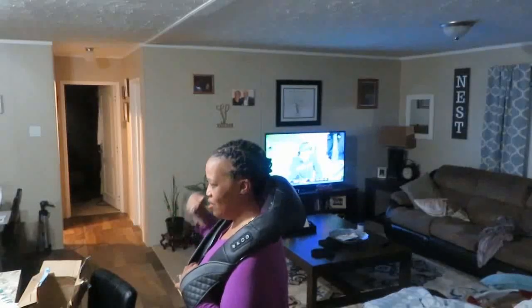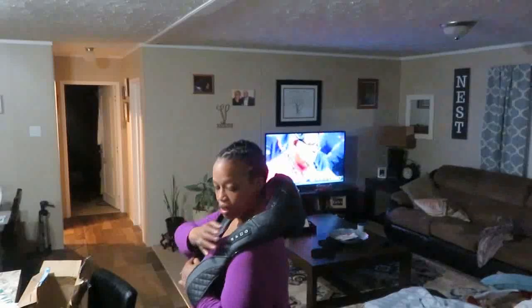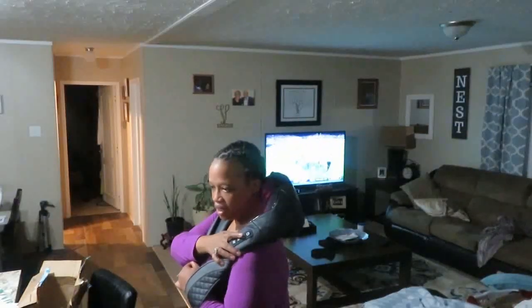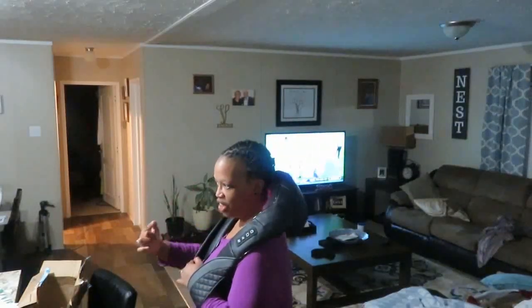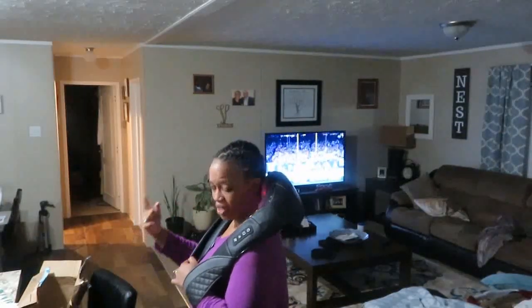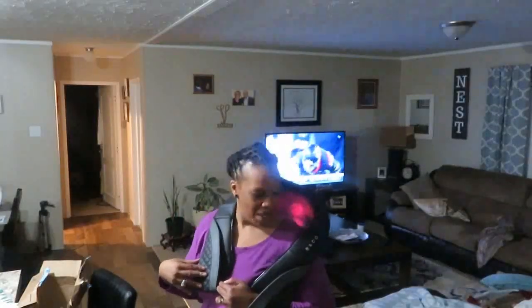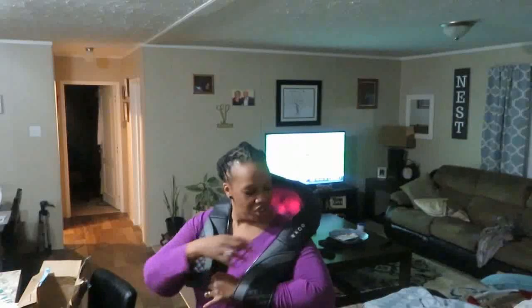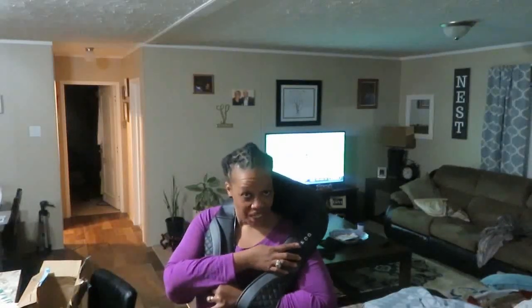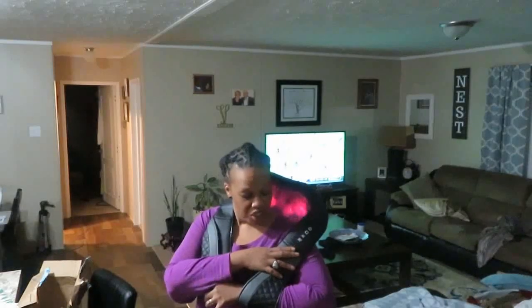Right now it's going like this, but I can hit the second button and now it's going the other direction. It feels so good. And can you see the red behind my neck? That's because I have it on heat. But I can take the heat off — did you see the red go off? I can't see my camera from here, but you can take it off the heat and put it back on.